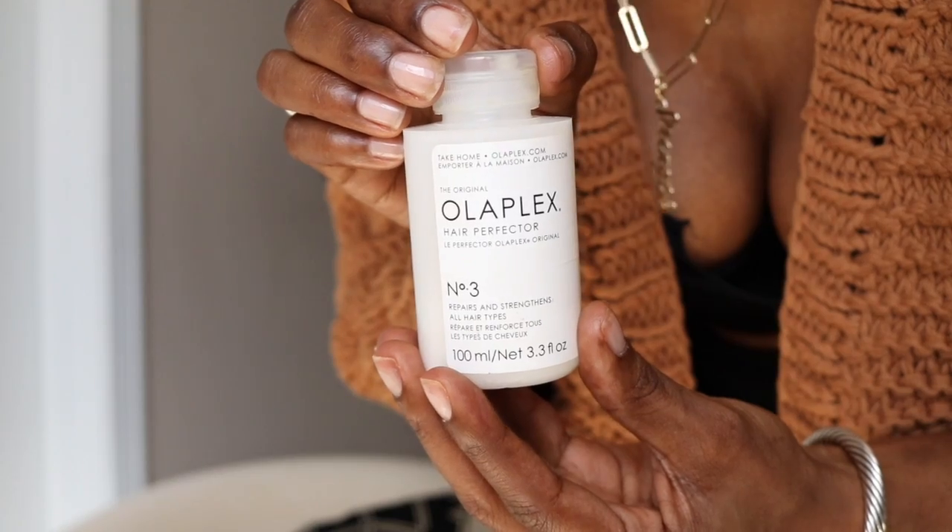Another treatment I swear by is Olaplex Number 3 — it's a hair reconstructor. I use it the week after a relaxer and it leaves my hair feeling soft and stronger. I form a little bowl with my hand, pour a little in the center, smooth it into my wet hair — I like my hair more wet than damp — and then leave it on for 10 minutes before washing it out, then I deep condition. Since I started using this I've noticed a whole lot less breakage. It's expensive but every now and then you have to invest in your hair.